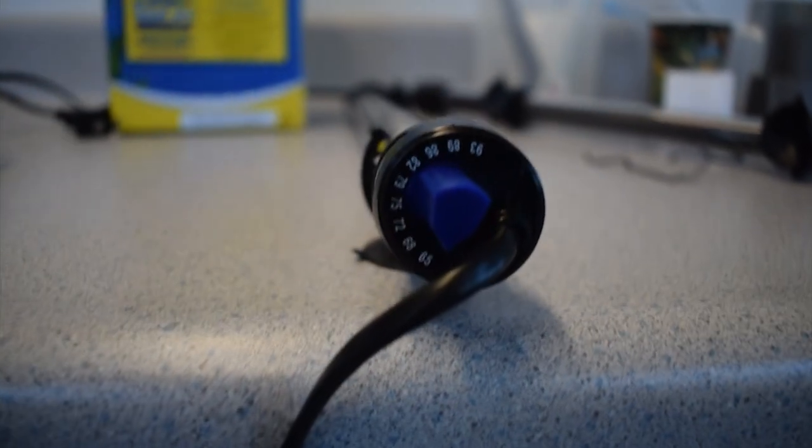The lowest temperature you could set it to is like 65 degrees and the highest you could set it to is 93. So I'm just going to set it to the lowest, 65, and I guess the way you do that is you just turn this little arrow until it points at the temperature you want.